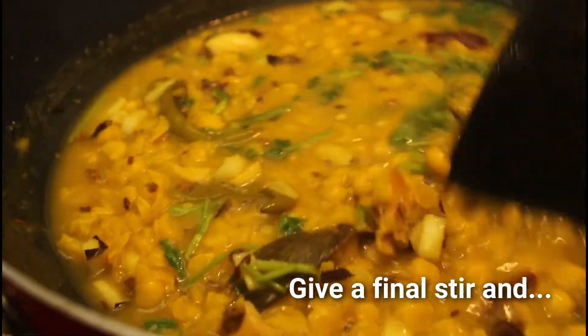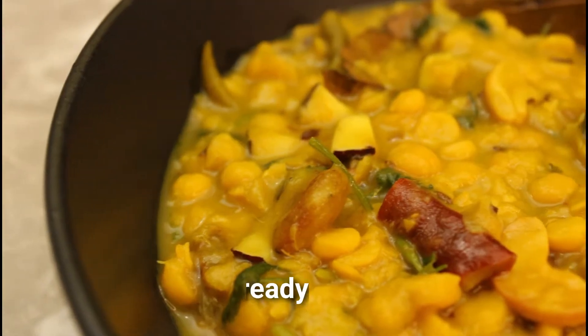If you like the video, please give us a thumbs up and subscribe to our channel for awesome recipes.